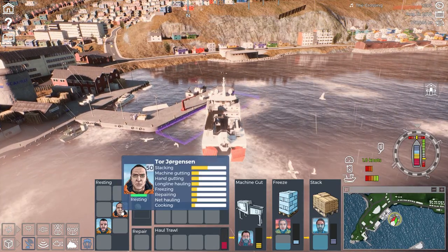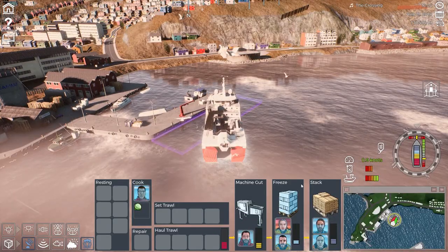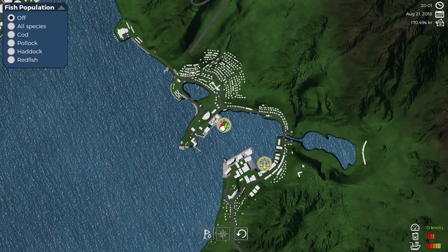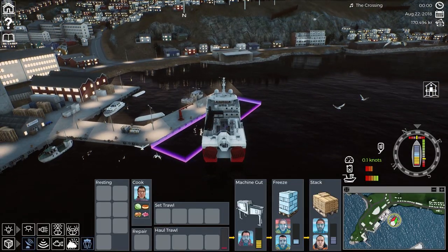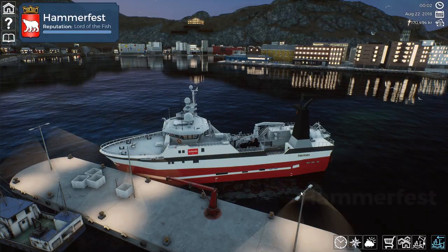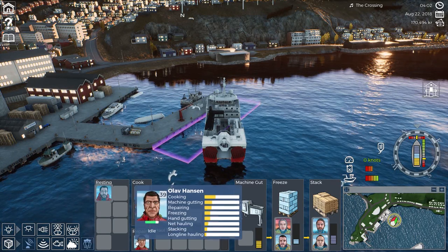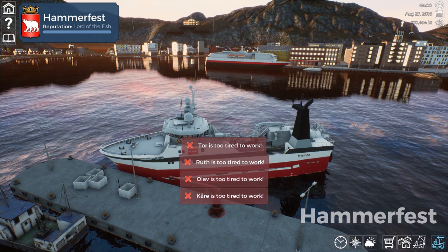How are you guys going now? Resting — back into stacking. You're still cooking, which is good. Still gutting, so you can go and rest. Go through another four hours. They're probably only going to get through another hour and a half. Go through another four — all right they're still going. Just about finished — go to repair. Skip through another four hours. Now we're done. Let's go 24 hours this time — now they're too tired to work.